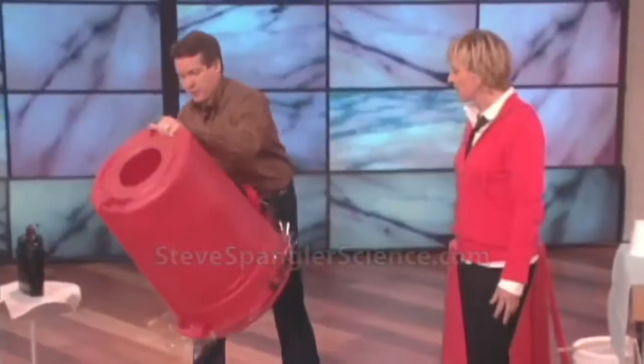But this is even cooler. So at Halloween time, if you put smoke in here, I'll show you what it looks like. So here, you wear this one.